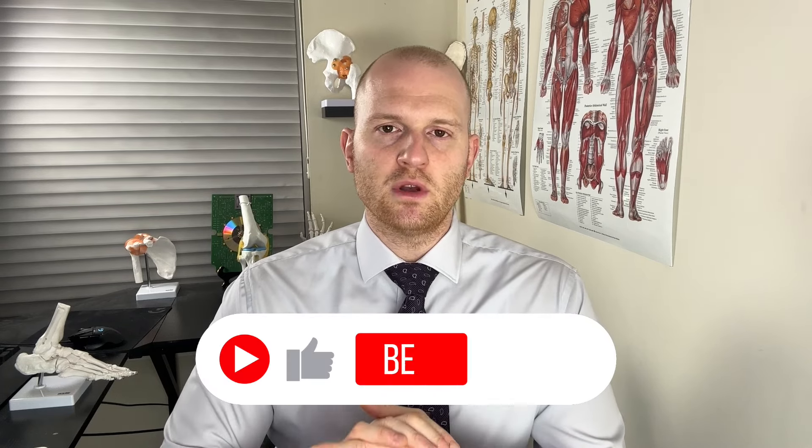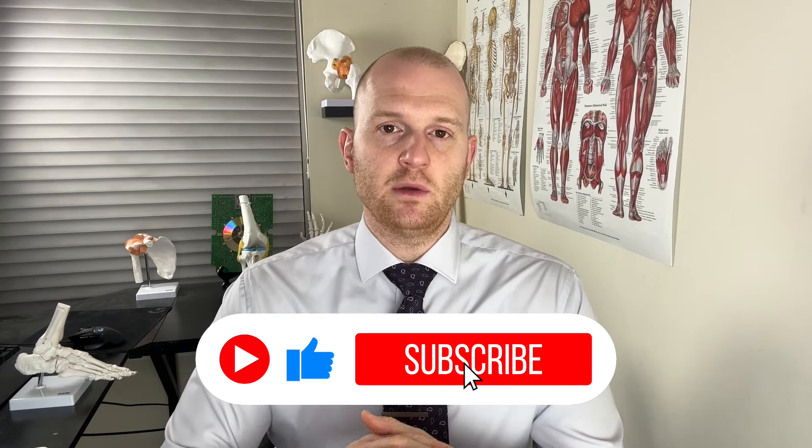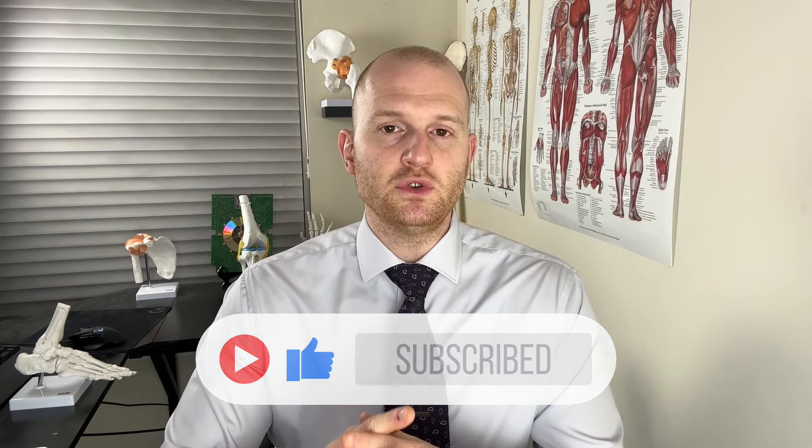If you enjoy this sort of content and you want to see more of it, please hit that thumbs up and subscribe to the channel, because I'll be making more videos in the future regarding sports injuries, rehabilitation, and other physical therapy related content. Also, if you yourself have suffered a calf strain, talk about your experience in the comment section below.